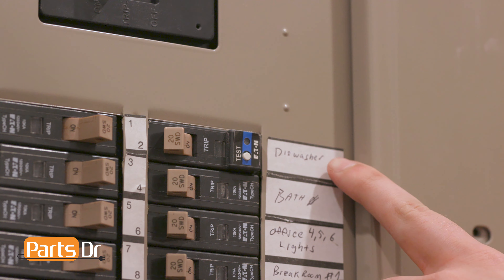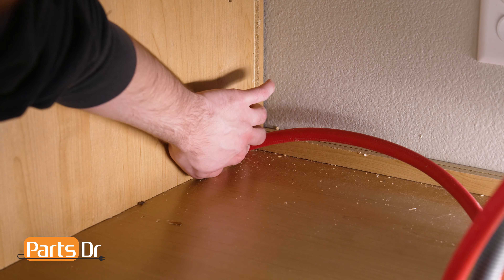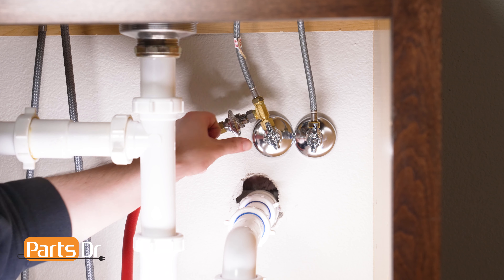Next, disconnect the drain hose from the sink plumbing or garbage disposal. Then feed the drain hose and power cord through the holes in your cabinet as far as they'll go. Next, turn off the water shutoff valve for the water supply line.